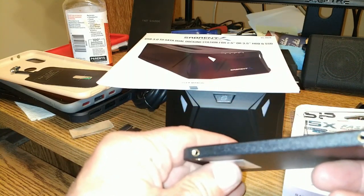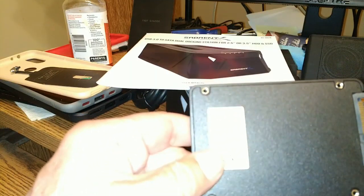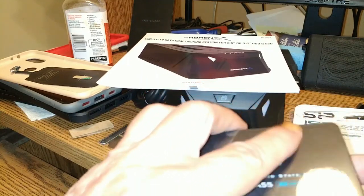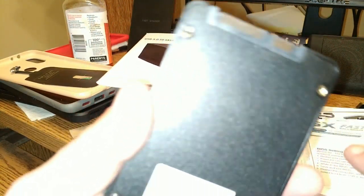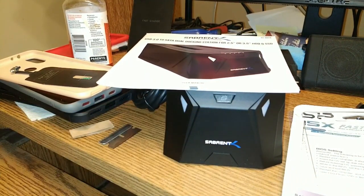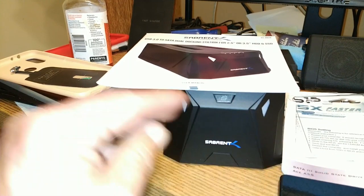These things weigh nothing, folks — they're exceedingly lightweight. There will be a bracket that goes on this thing, which I believe is going to screw in right back here. This is going to slide in, and then the top of the bracket will have more screws. It should go right into my unit once it's cloned.